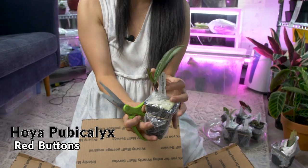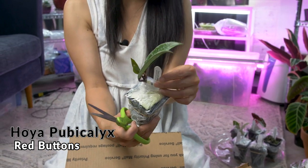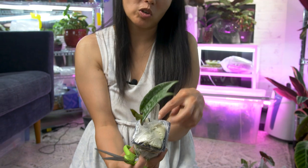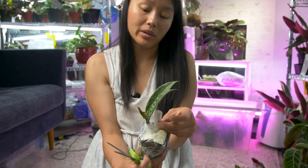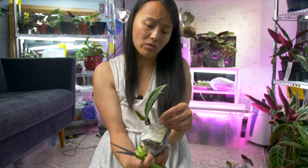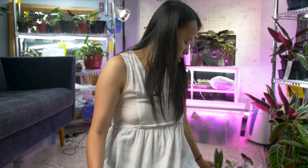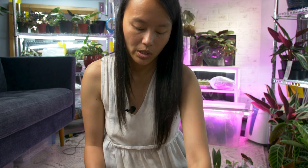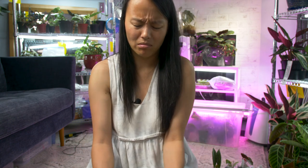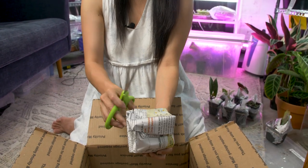Yeah, this is the Red Button again. Although they say it's rare on a website — I actually almost got a six inch pot of these Red Buttons, so they're not that rare. The seller just never responded. She said she was going to do it and then she didn't, and I just never followed up.